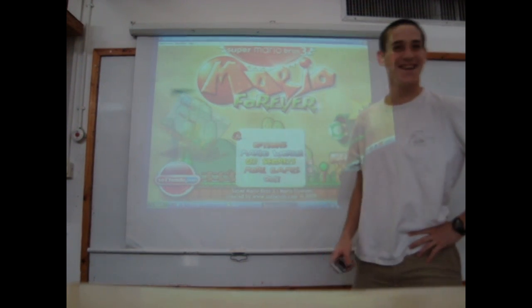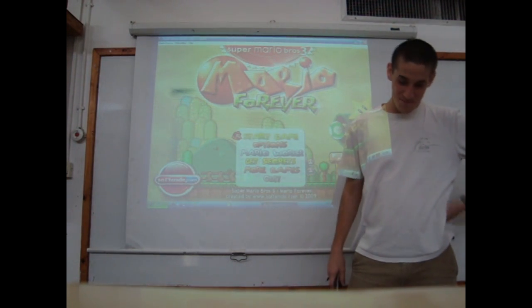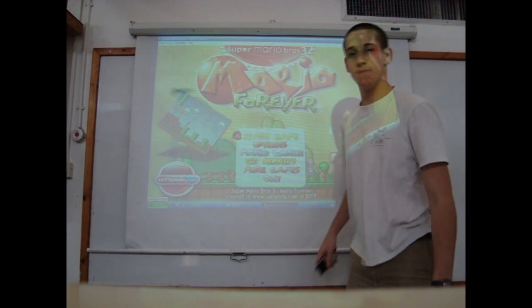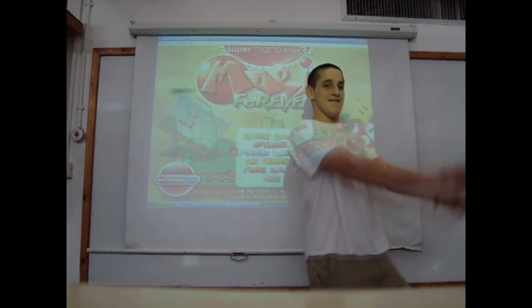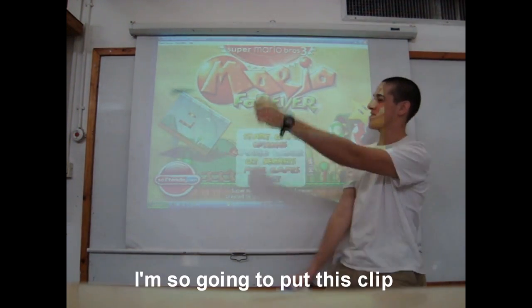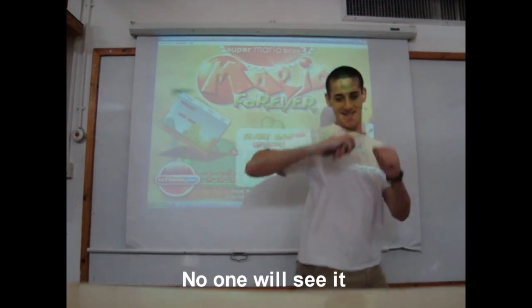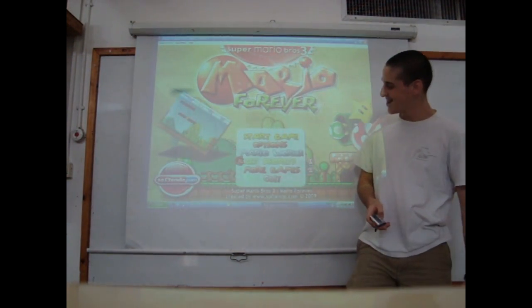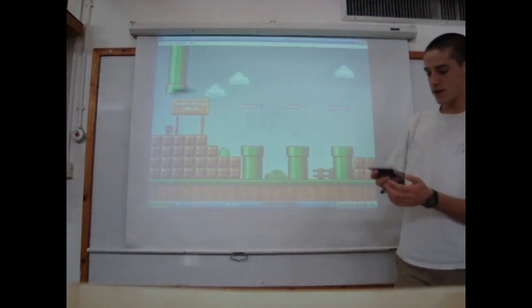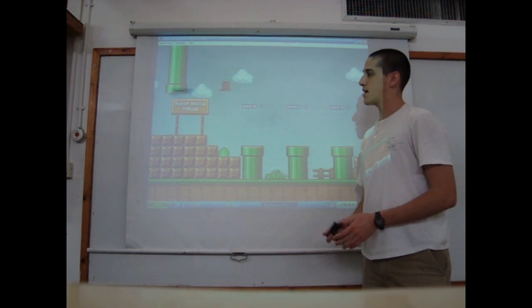Let's play. Let's play a game of Super Mario. In Game Mode, I can play the game. I can jump.